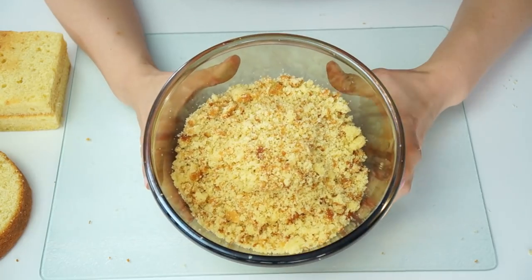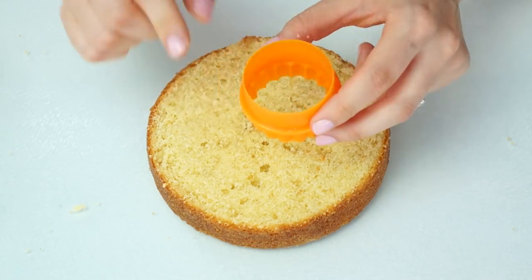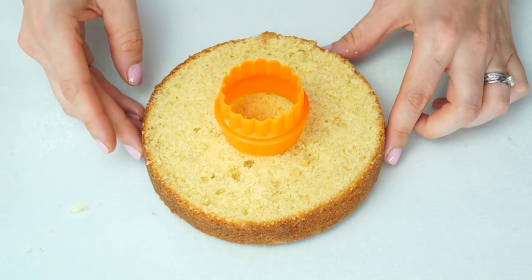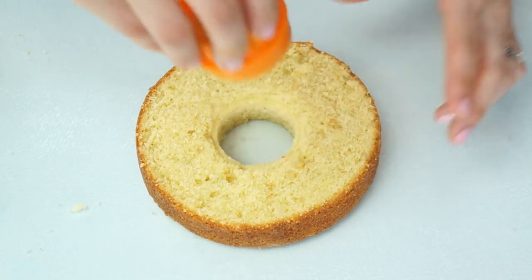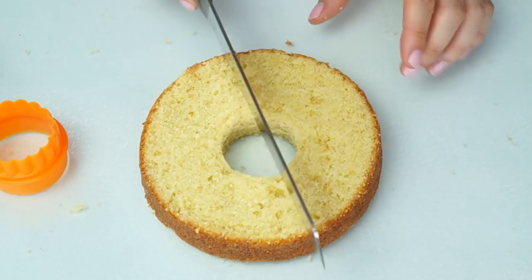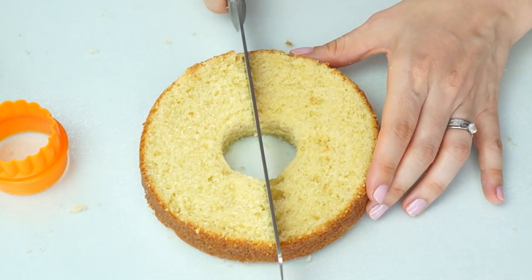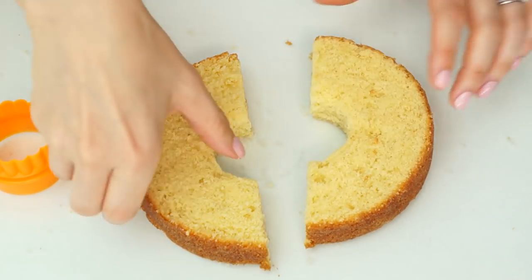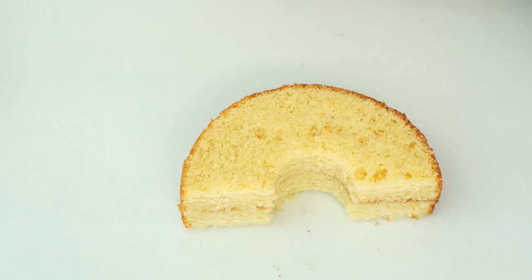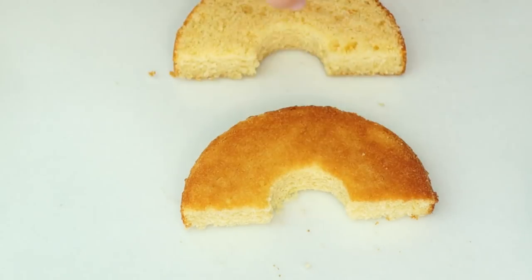Now I'm going to set that to one side and work on my rainbow. I take the six-inch cake that I've leveled off, a round circle cutter that measures around one and a half inches across, and place that in the center of my cake and cut out the middle. I then cut the circle cake directly in half — when I put those together that gives me the shape of my rainbow.